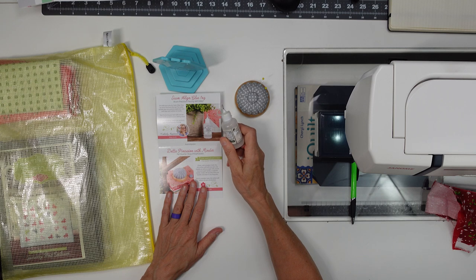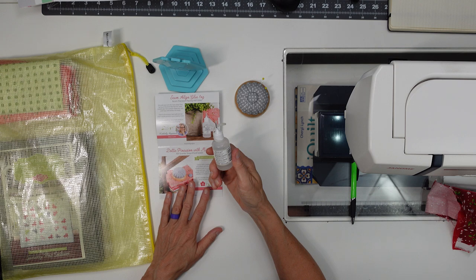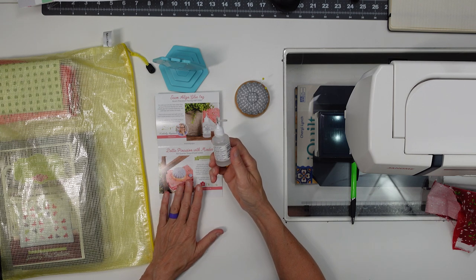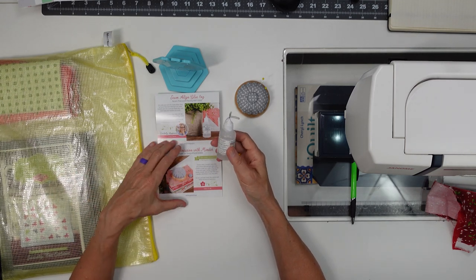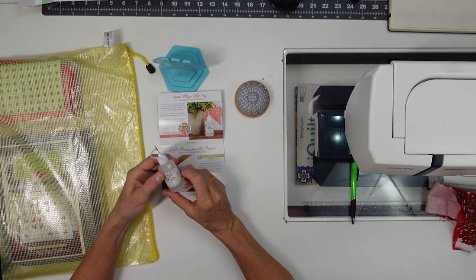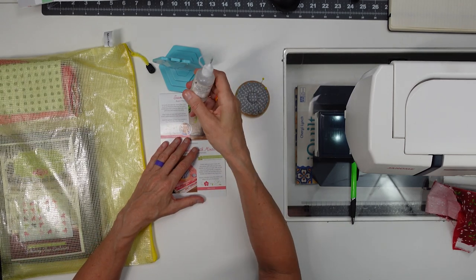We got the Seam Align glue. I might have used it once, but it wasn't very memorable. It says 'never pin again, set with heat, great for plaids and stripes, precise applicator.' So it must be for lining up plaids or stripes — you can glue them down so they line up instead of trying to pin or clip. I think I used it once and it may be a good product; I just haven't used it enough.